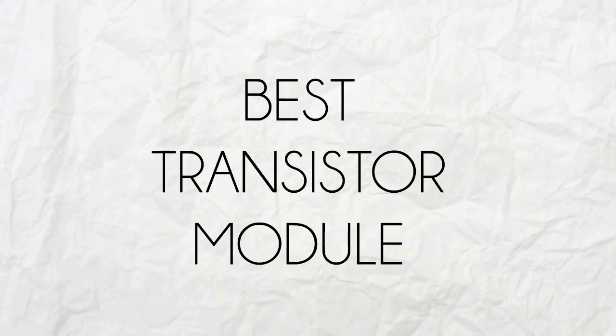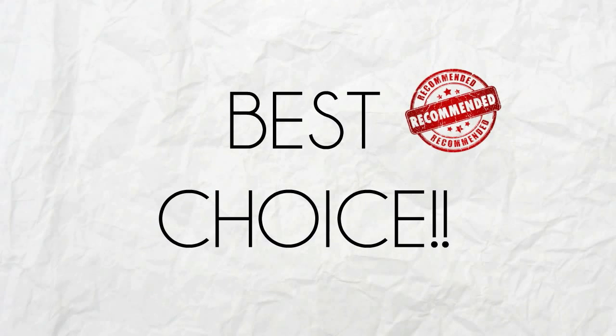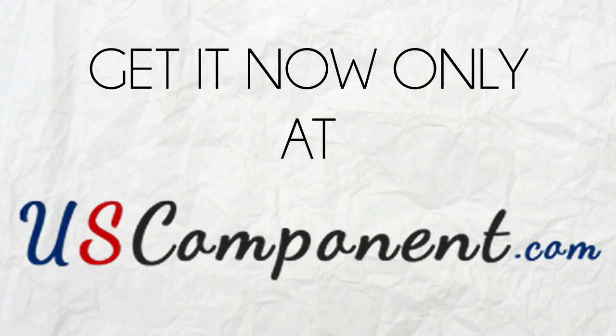So if you're looking for the best transistor module to boost the performance of your motor control applications, MG400G1UL1 is the best choice. Get it now only at uscomponent.com.